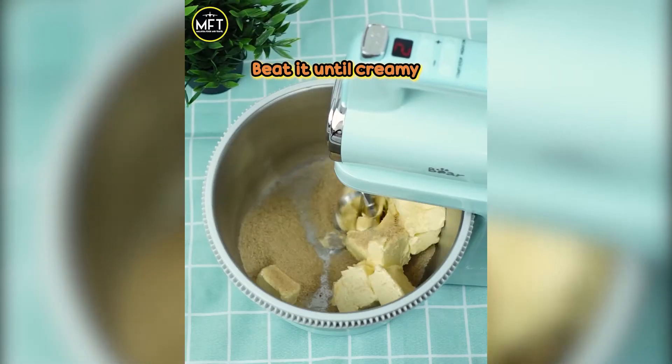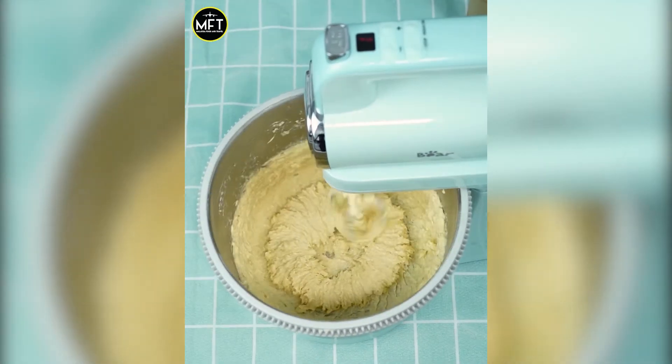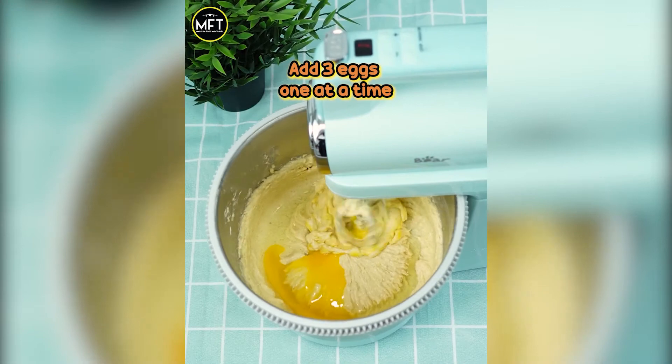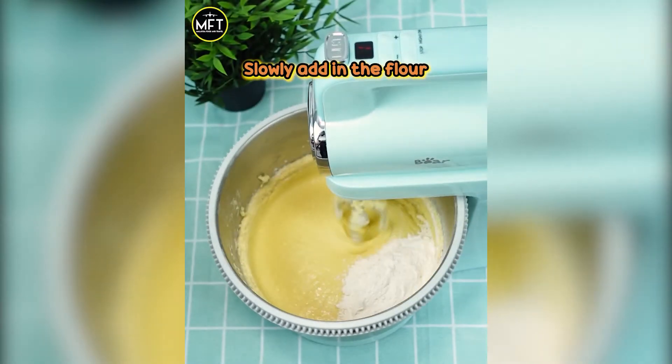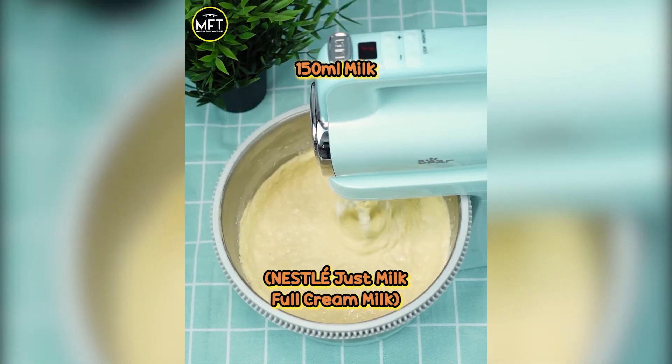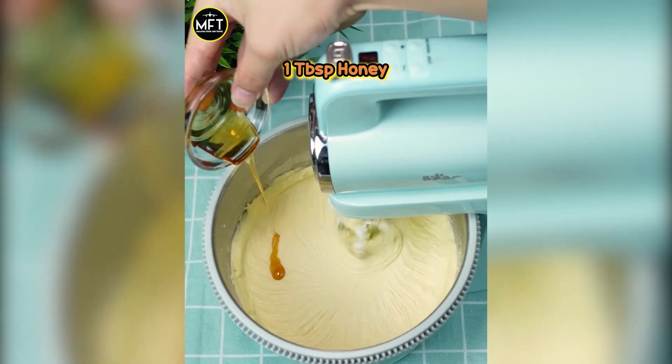I try to add it too, 뭐 더 어쩌라고. The light is in the room. Just say la, listen love me, la, listen love me. Call me la, listen love me, la, listen love me. Oh, I try to add it too, 뭐 더 어쩌라고. The light is in the room.